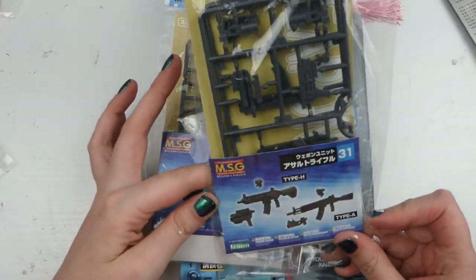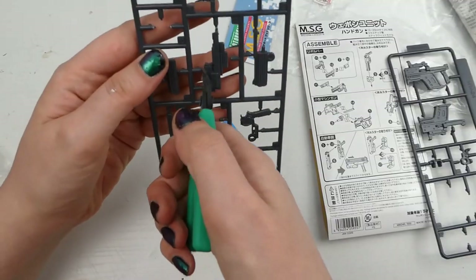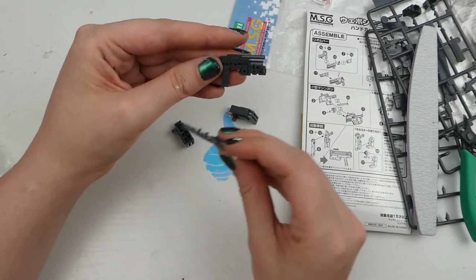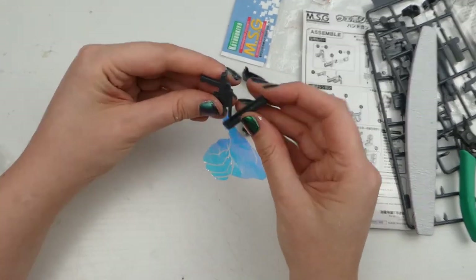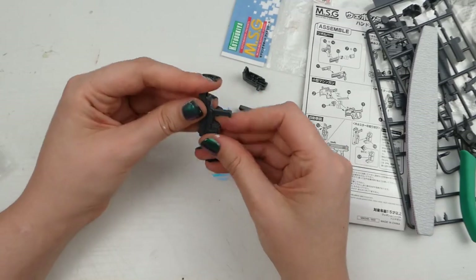Kusanagi's got a gun, and because I planned this project so long ago I actually bought these from Yodobashi Camera in Osaka before I left. It goes together super easily with no glue, and then I just painted it black and brushed it with silver because with just black a lot of the detail was getting lost.